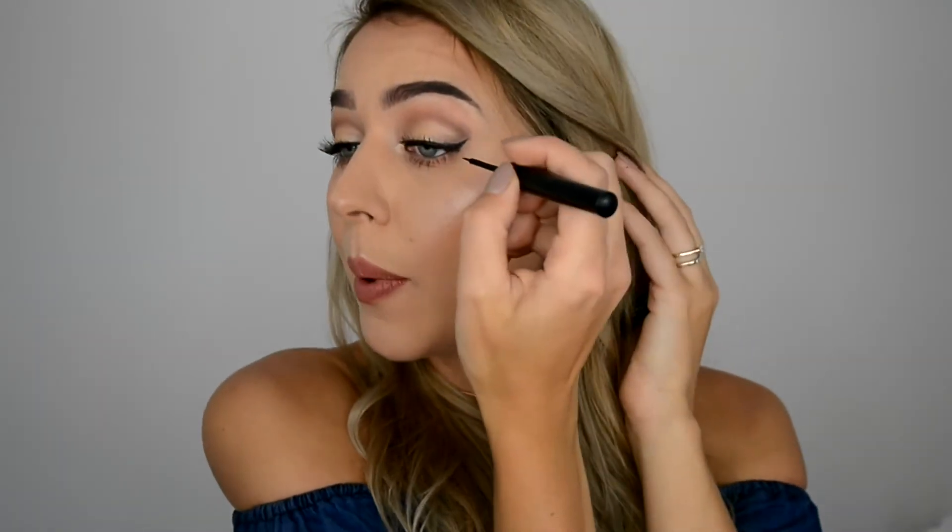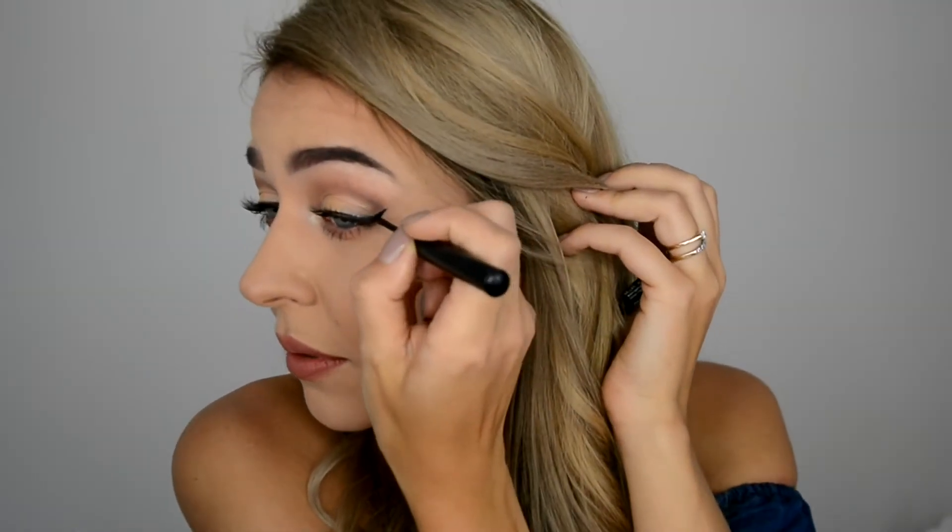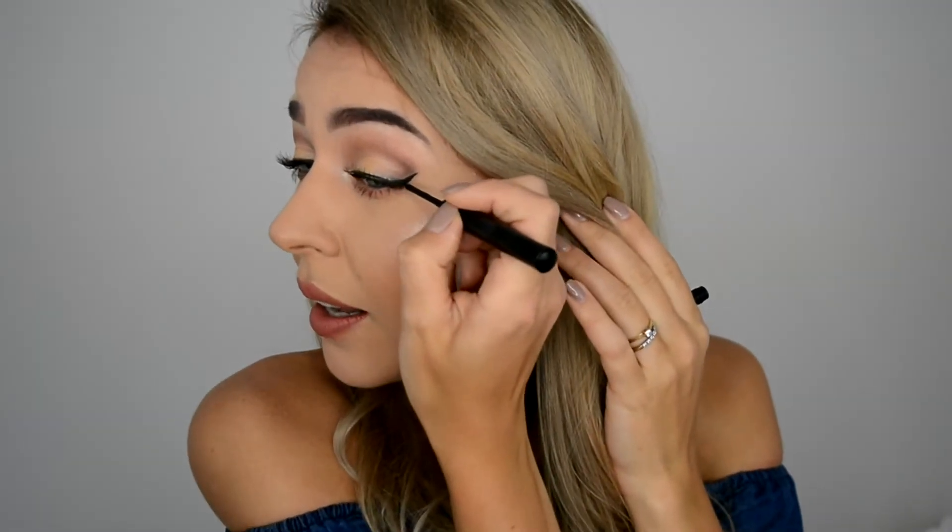Completely optional, but you can go in and add a little more liner for a bigger wing. I'm doing just a tiny bit. I made my wings a little longer and bigger because it's a night-out look — so why not?